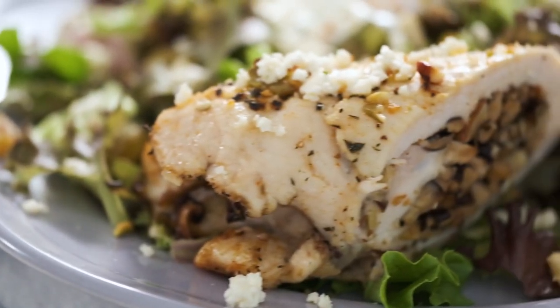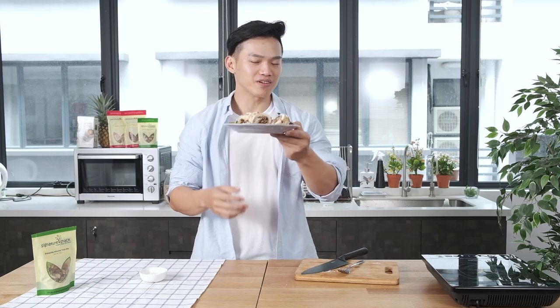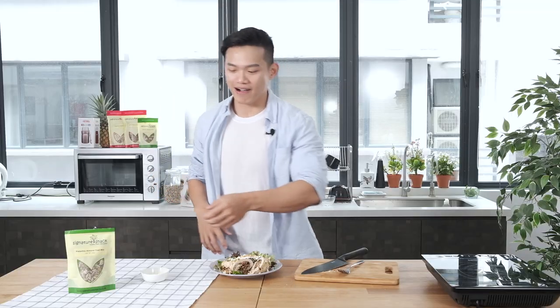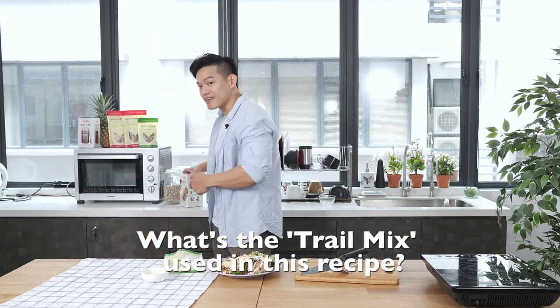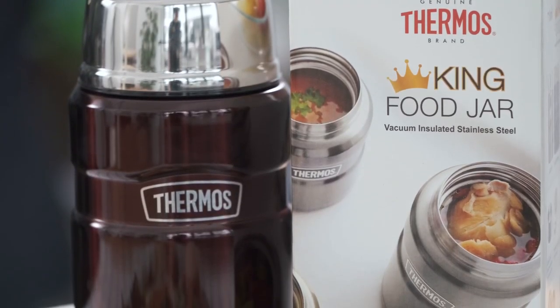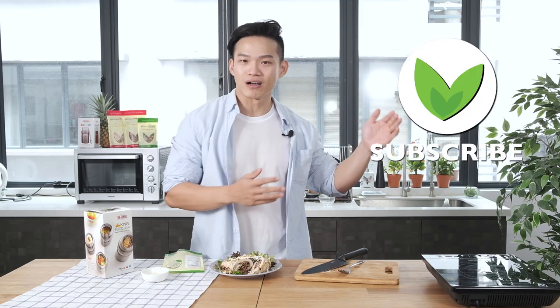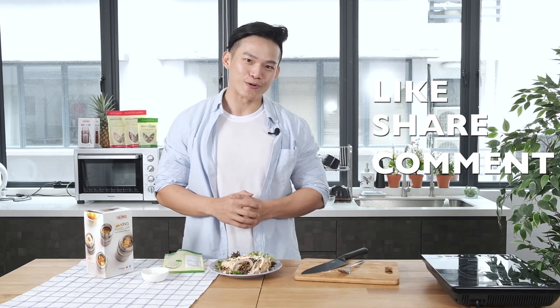Here you go guys — this is my version of stuffed chicken with wild salad. Very high in protein, high in fiber, but very low in calories. A definitely loving dish for you and your family. Go eat, impress your loved one. I have a question for you now — what is the trail mix that I used just now? Comment below with the correct answer and the best comment will win this Thermos King food jar. If you like our video, please subscribe to our YouTube channel, like and share with your friends. Hope to see you guys in the next video. Goodbye.